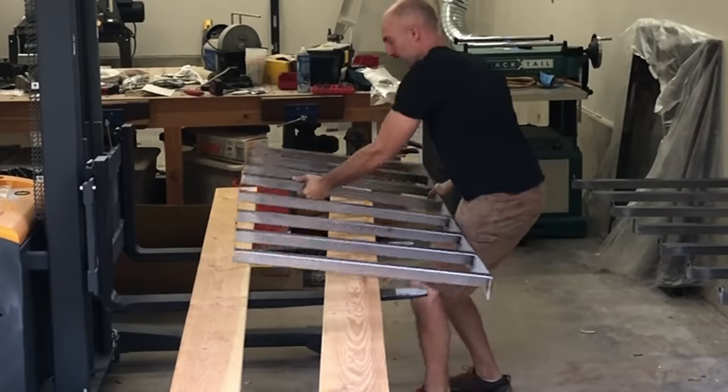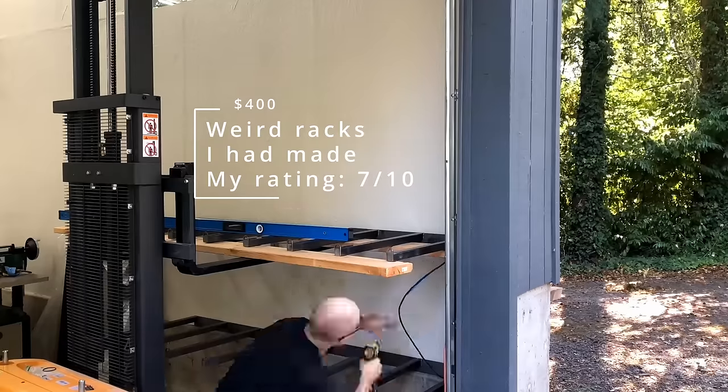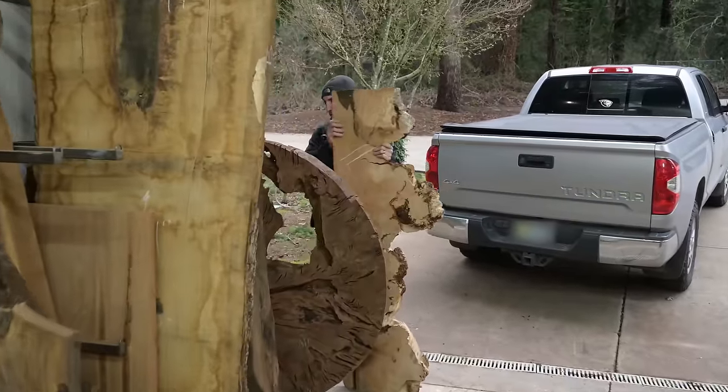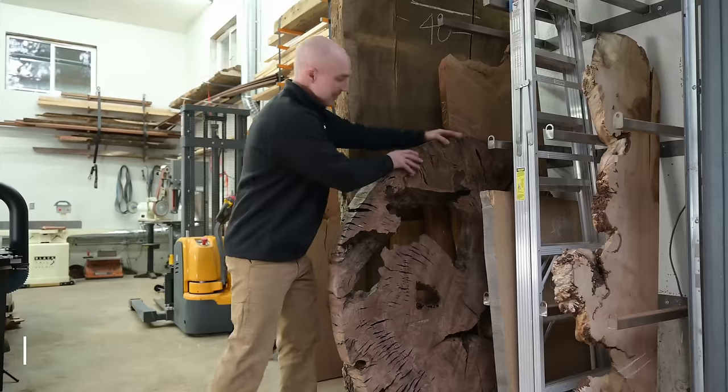I have to admit I was pretty skeptical of my design for these vertical lumber racks, but about 12 months later I'm pretty happy with them. I think they accomplished what I was hoping they would. I don't know that I'm ready to patent the idea and mass market it, but for me, they get the job done.